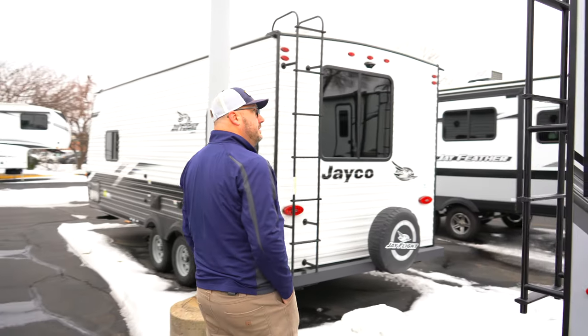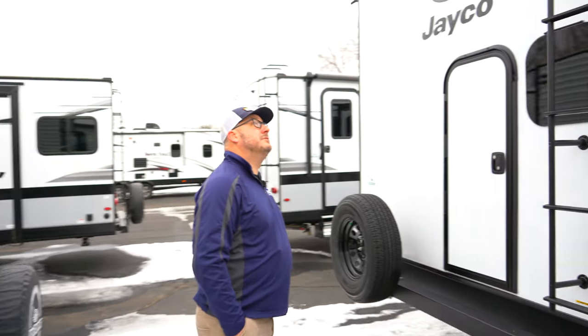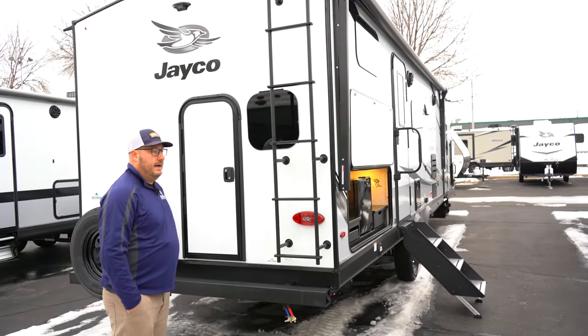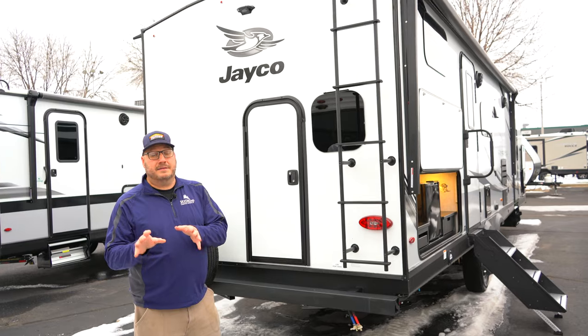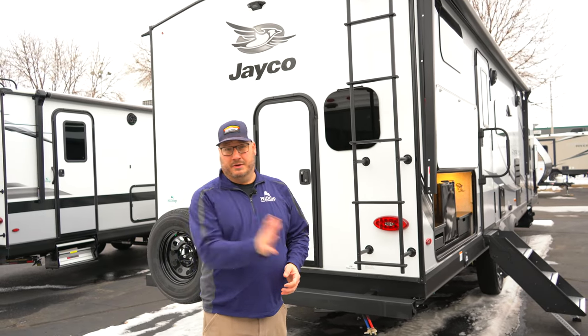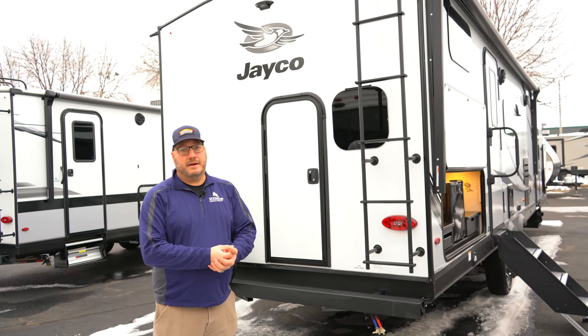And we'll talk a little bit more about this on the inside too — this roof is the strongest roof in the industry, holds up to 4,500 pounds. It is a Magnum Truss roof. Jayco has a two-year limited warranty — it is the best in the business. So they've got to make sure they're making a good quality product. They do not want you having to bring this thing back in for warranty work. They've got to build it right the first time.